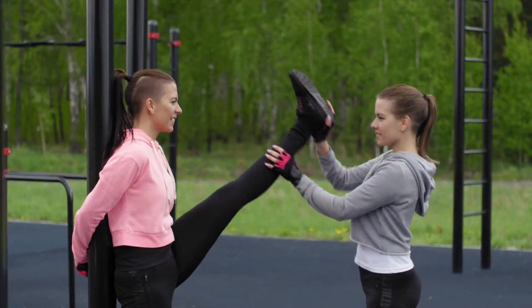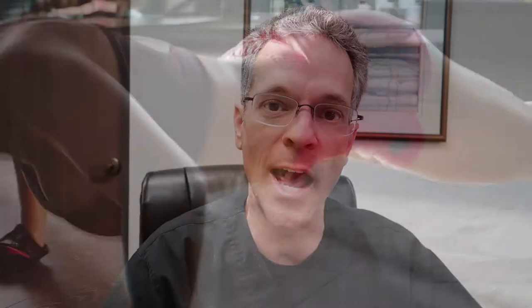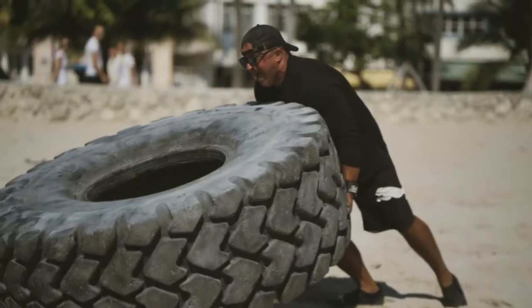Does stretching improve your athletic performance? In the scientific literature, the answer is no. This may be a shock to most people because everybody knows that you must stretch before you exercise, right? Well, when put to the test, static stretching in particular has been found to reduce your actual power.